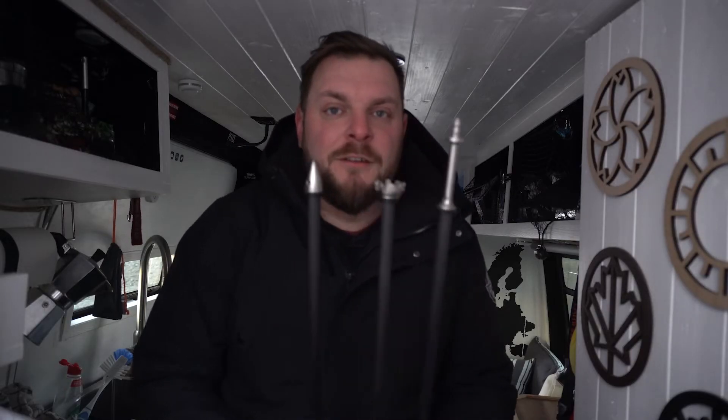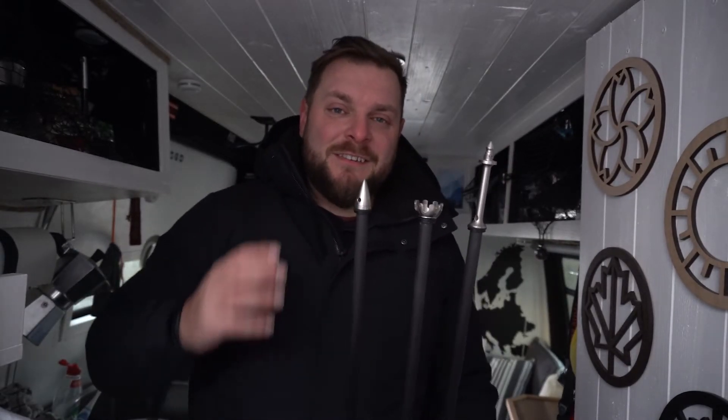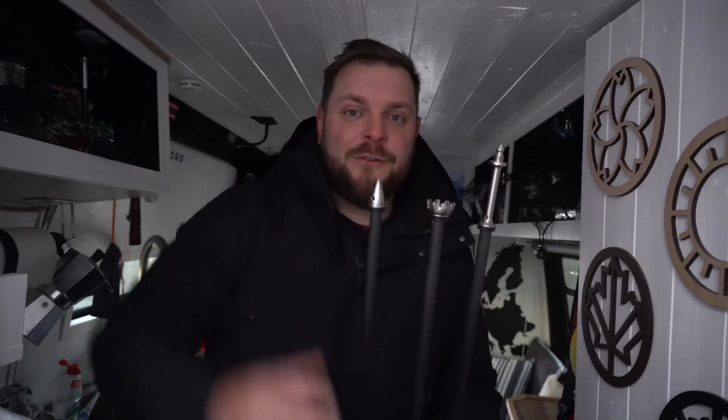We've got options to keep our tripod steady in tricky situations like on the ice, like just now on Diamond Beach, so I can get a nice steady foundation to get the shot I want.